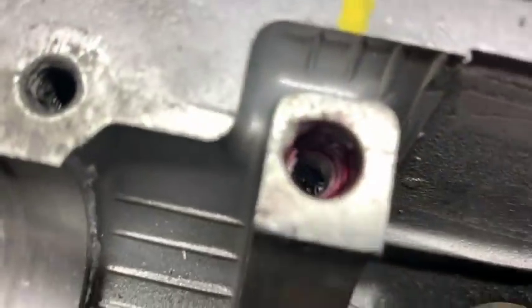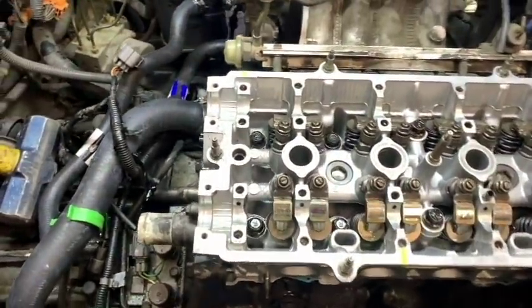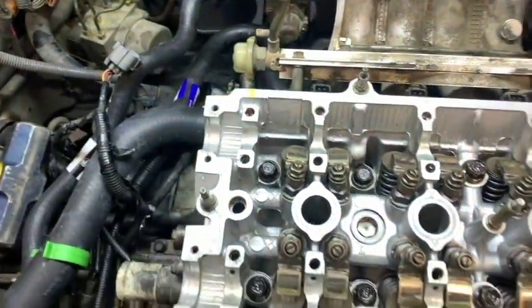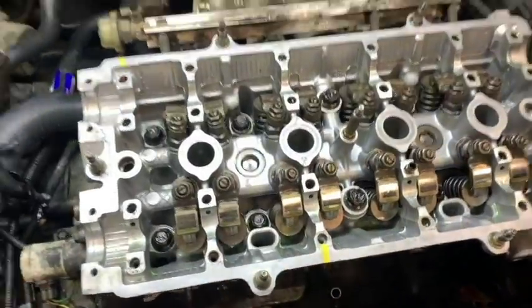Now we're just going to let that set up a little bit. And then we'll hit it with a shot of brake clean just to make sure the red Loctite doesn't stick to the bolt. We're going to verify that we can torque this to the seven foot-pounds. And if we can and everything went well, then we'll go ahead and do it one more time.